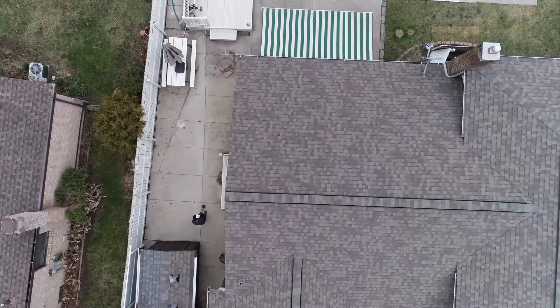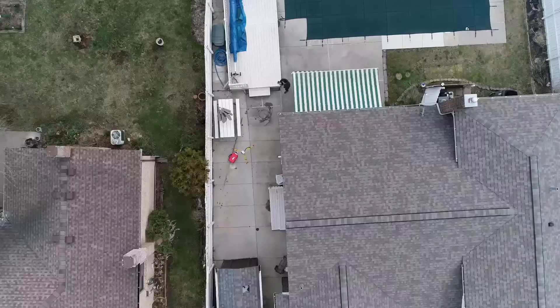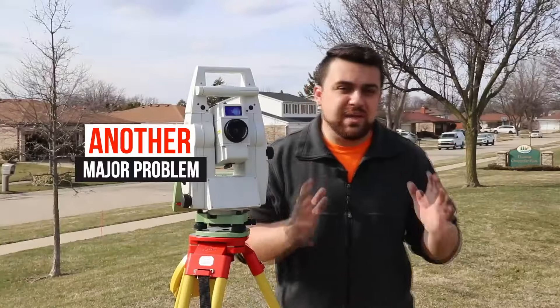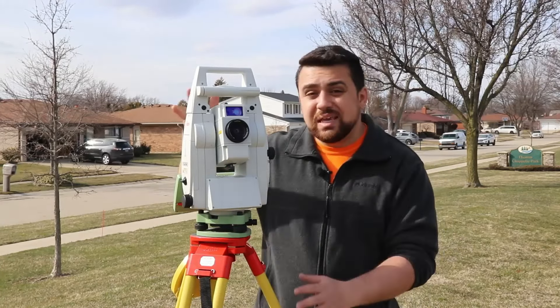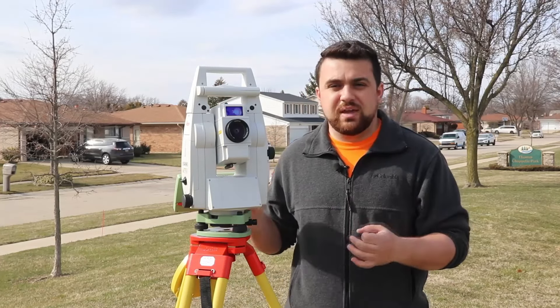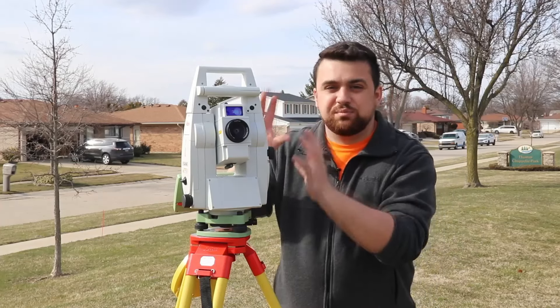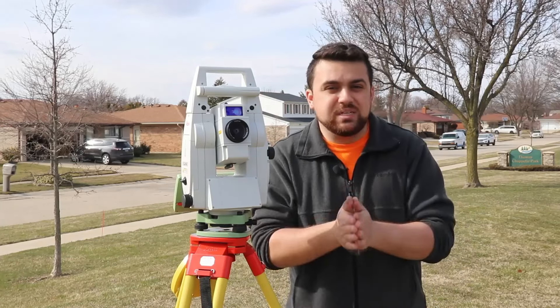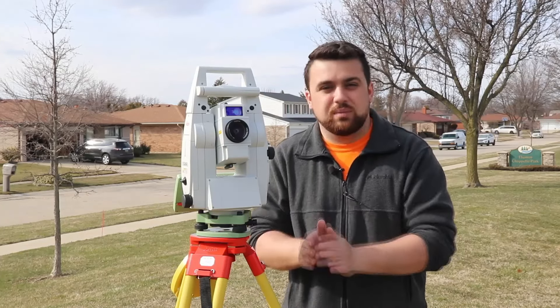Later in the video, I'm going to show you the time savings of using a GNSS receiver in comparison to survey traversing with a total station. Another major problem with the total station is that all of the measurements are relative, meaning if there is anything wrong with this setup or someone bumps into it in the middle of our survey, everything is dependent on the relative position of the total station. Every point is dependent on the previous point, and if there's an error in one, most likely there's an error in all of them.